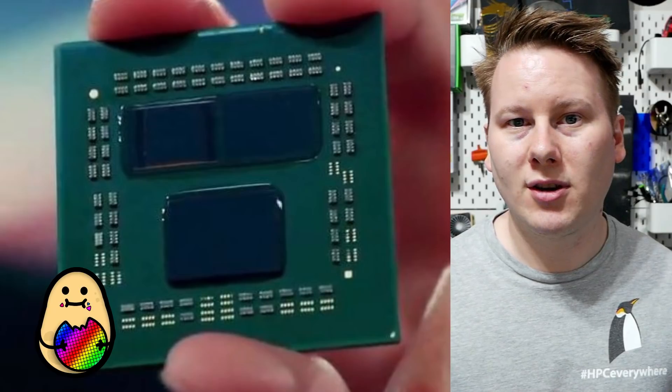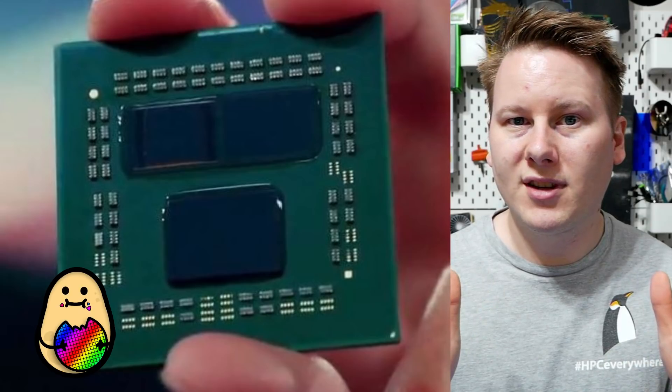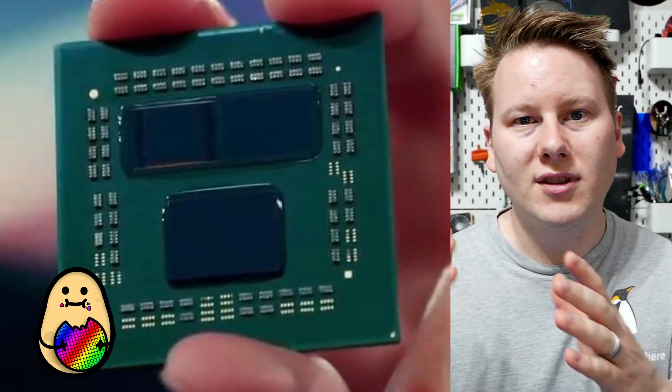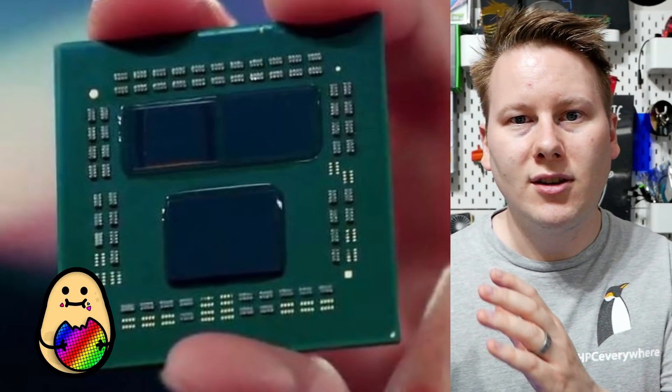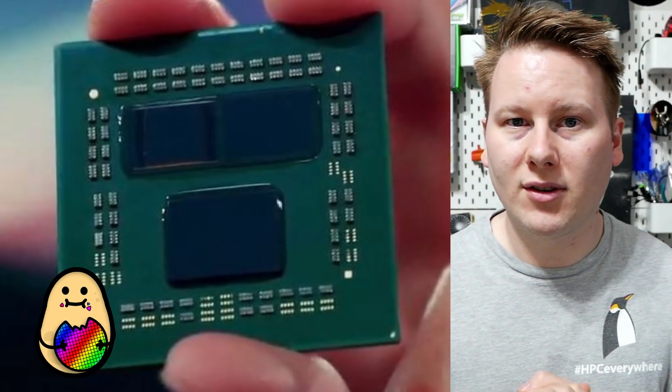What AMD decided to present is that they've designed a 64 megabyte SRAM cache chiplet that they can place over one of those core complexes, or one on each. So instead of having 32 megabytes of L3 cache per chiplet, you now have 96. That means in a 16-core processor, or as they presented, a 12-core processor with six cores on each chiplet, you have 96 megabytes of L3 cache per chiplet for a total of 192 megabytes.